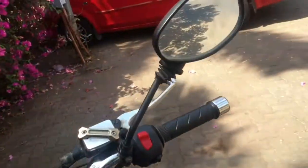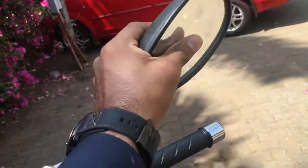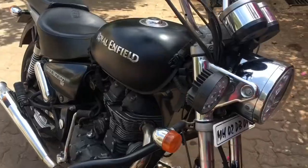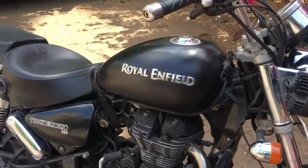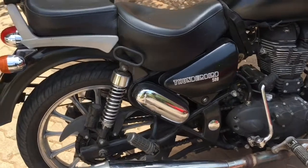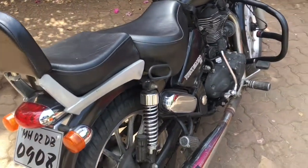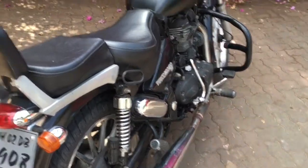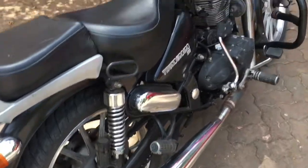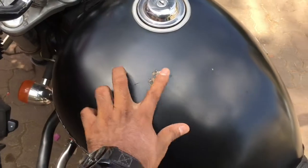I'm getting a little problem with this mirror because it's completely loose on the right side, so I just have to change it. Last thing — I think I should start the bike so you can hear the sound of this indoor silencer, which is really lovely.